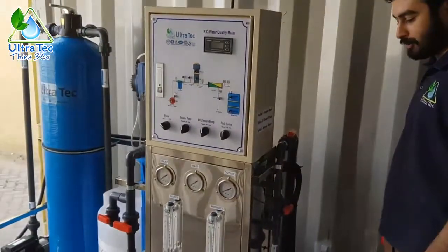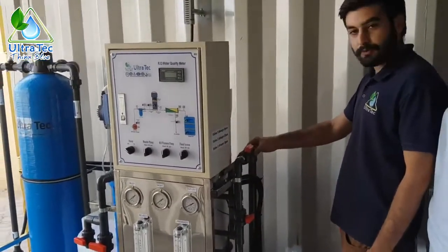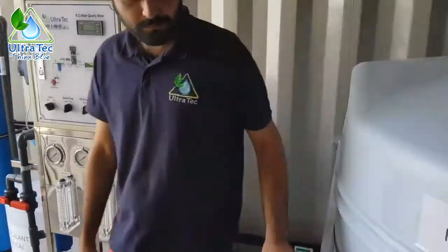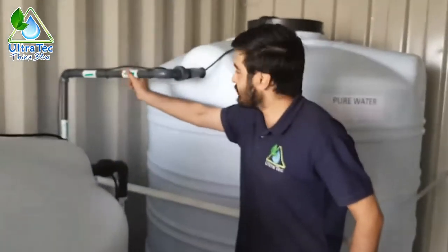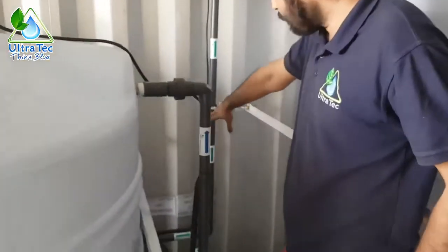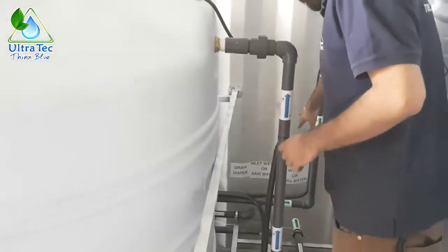From the membranes, the water will split into two lines: pure water and drain water. Here on the top you see the pure water line, connected directly to the pure water tank. The line comes from the system and connects to that tank, and from the tank the water goes out of the container as pure water for drinking or any other purpose.